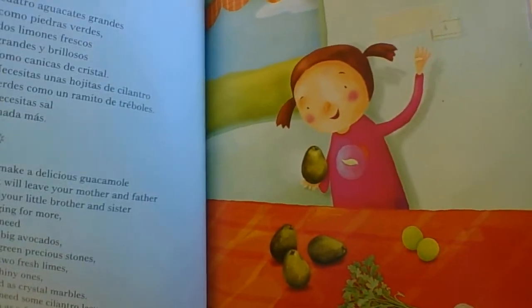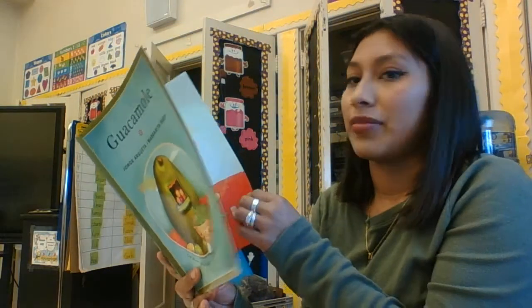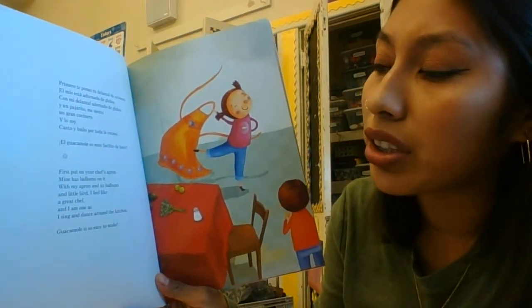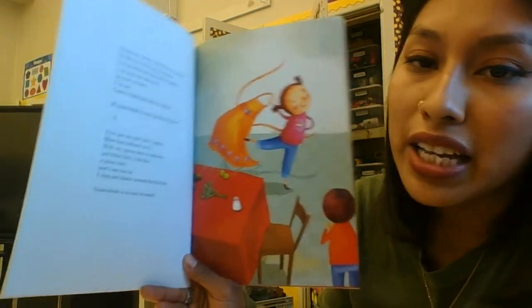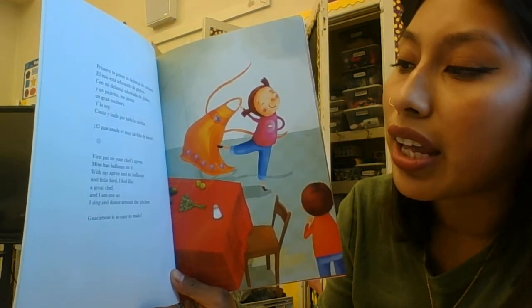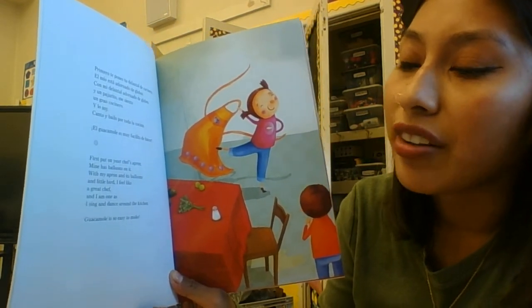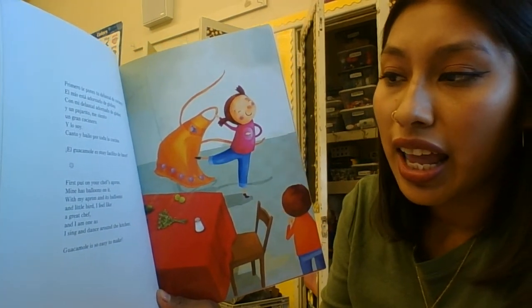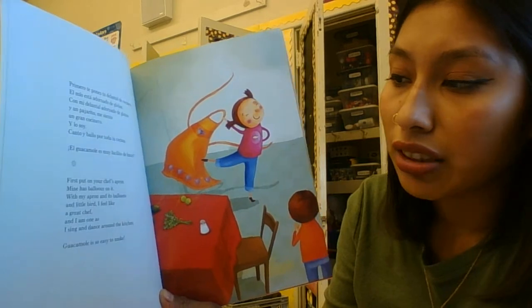Mmm, that sounds yummy! First, put on your chef's apron. Mine has balloons on it. With my apron and its balloons and little bird, I feel like a great chef — and I am one — as I sing and dance around the kitchen.